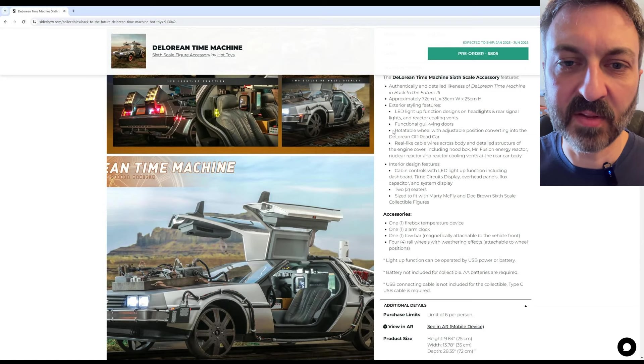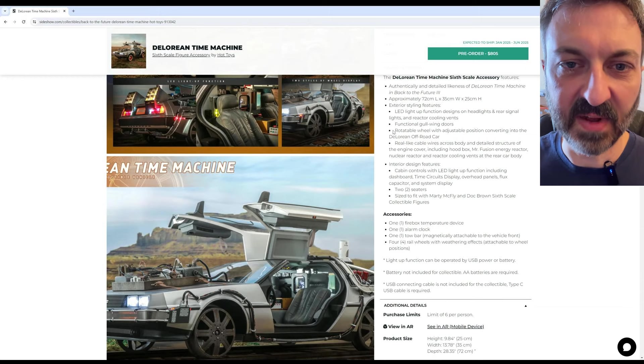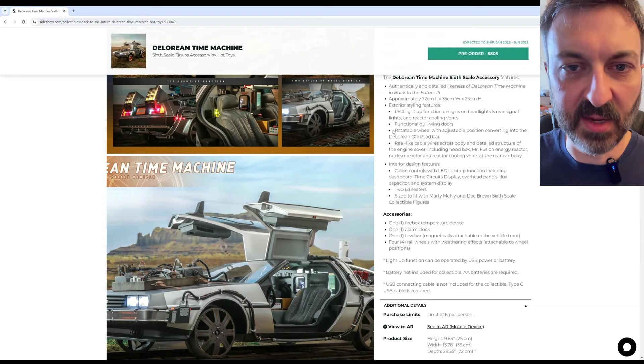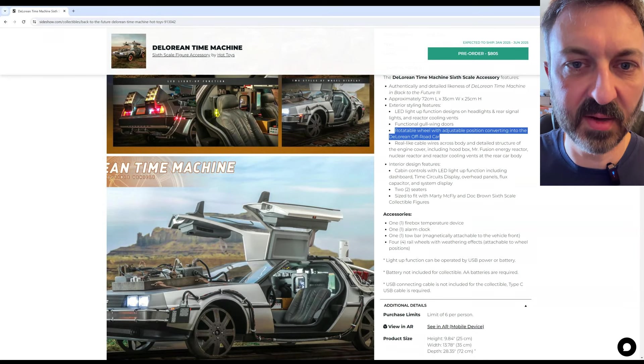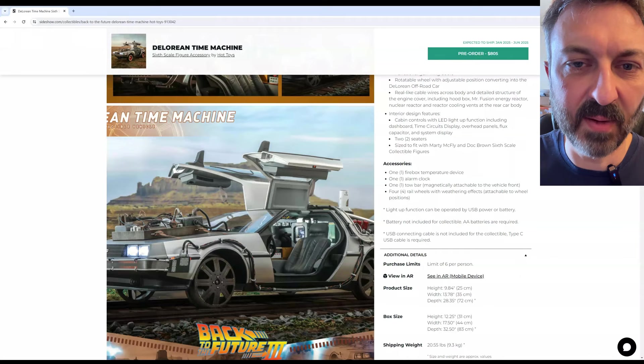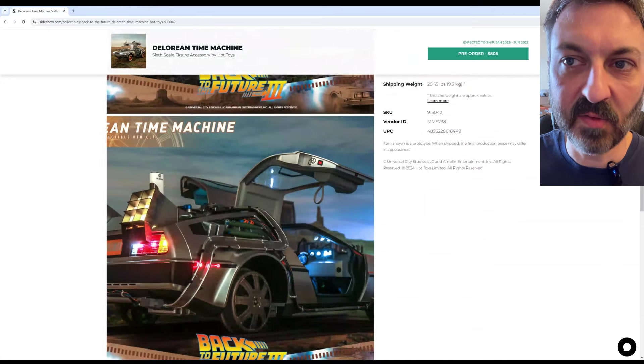For the Back to the Future Part 3 car components, I'm going to break it down into six components. The first one: the wheels. You get the 1955 wheels and you also get the train wheels. There is going to be a wheel height adjustment so you can adjust the height of the suspension — higher for the Part 3 off-road vehicle and lower for the Part 3 train vehicle. And that's accurate to the movie. The off-road vehicles had a different suspension that lifted them up higher off the ground.